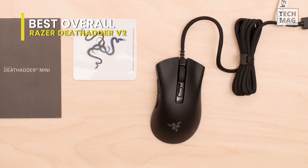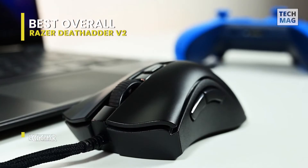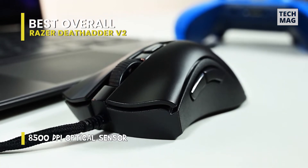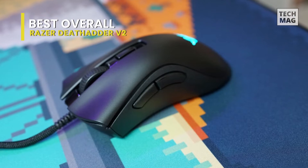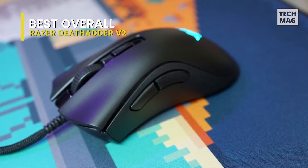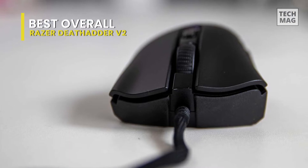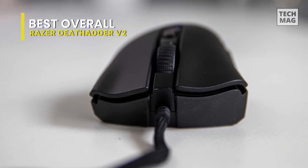For the preponderance of games and gamers, the DeathAdder V2 is an elegant mouse. Its design is simple, with two ideally-placed, amply-sized thumb buttons. It also has an outstanding optical mouse sensor that will operate on both hard and cloth pads, and it has the ultimate body shape for a claw or hybrid claw/palm grip. The long-lasting switches and 20,000 DPI optical sensor give lightning-fast responsiveness.